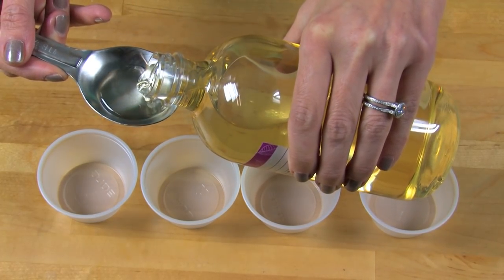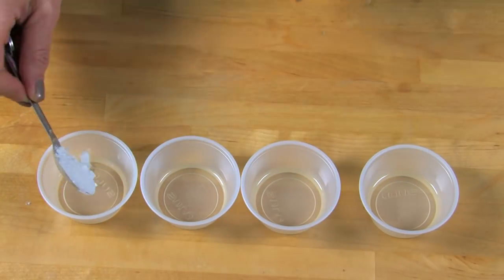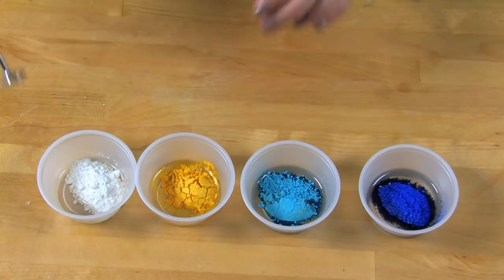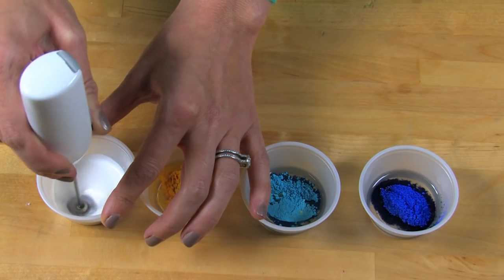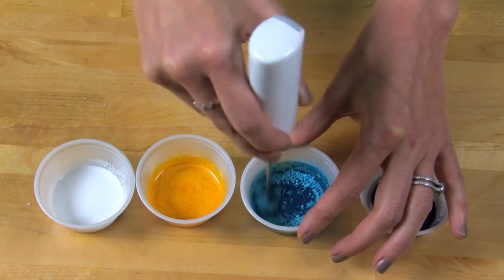To get started, let's prep the colorants. Take one tablespoon of a lightweight oil like sweet almond oil and put it into four different containers — that's one tablespoon per container. Then take one teaspoon of each of your colorants and place it in those containers on top of the oil. Next, take your mini mixer or a little mini whisk and gently move that powder around. You don't want to turn on the mini mixer and then have all that powder just go everywhere. Give each of these colorants a good blending — I like to work from lightest to darkest so that I don't have to rinse my mixer in between colors.